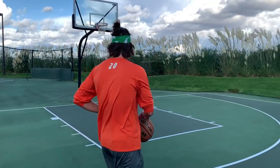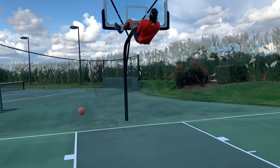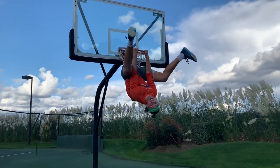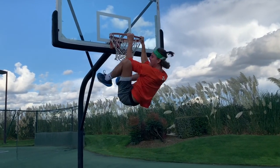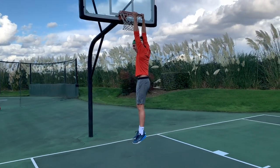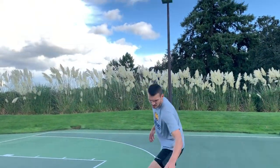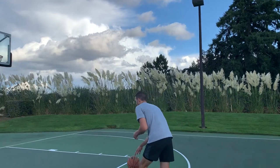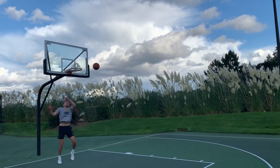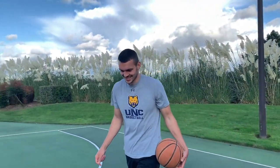Round two of the dunk contest gets weird. A new trick dunk is attempted — one never tried before — and successfully completed. This has turned into a how-to-make-your-team slash dunk contest.